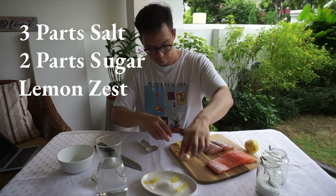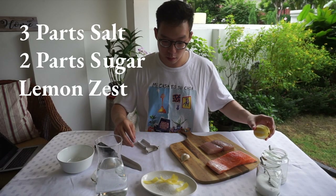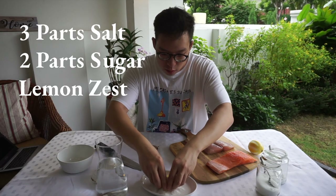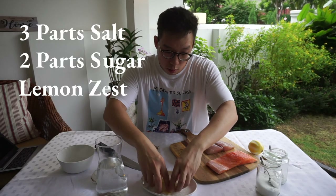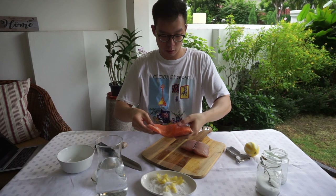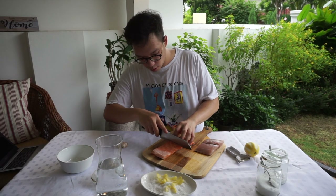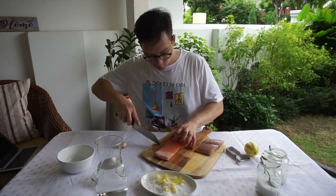I've got my lemon zest — don't throw this away, we're going to use the lemon for the rest of the cooking. You just want to mix it up a bit so it's a little bit even, because at the end of this we're going to sprinkle this all over the fish. The fish looks like this — that part is a lot thinner than this part.